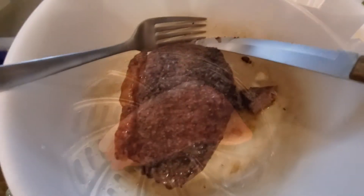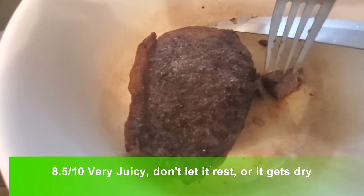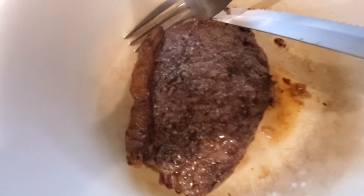The steak is all done, it's sizzling, and this is in the air fryer and it's still juicy — look at that. I just pre-cut this so I'm gonna do a quick taste test for you right now. Yeah, it's still juicy.